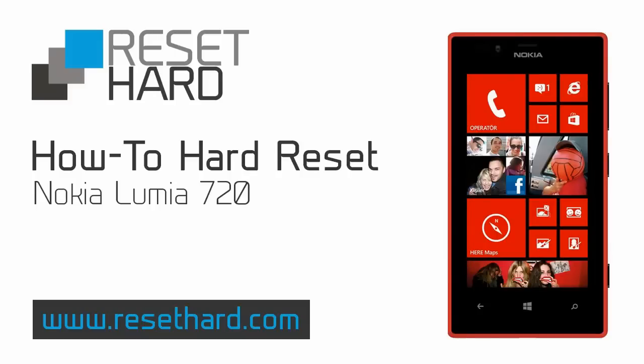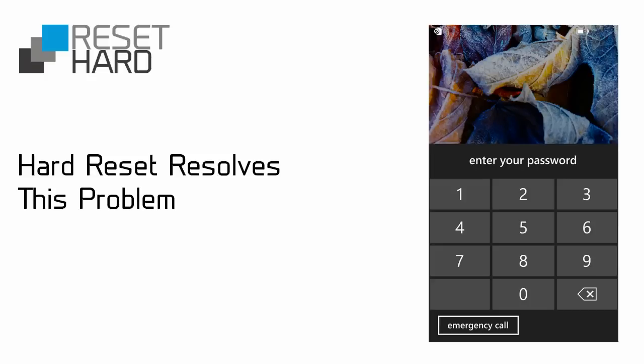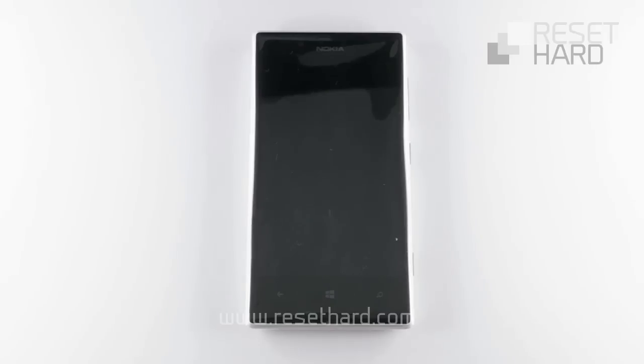Hi, today I will show you how to hard reset Nokia Lumia 720. Hard reset will help you resolve many problems with your phone, including a forgotten screen lock password.